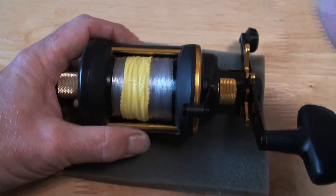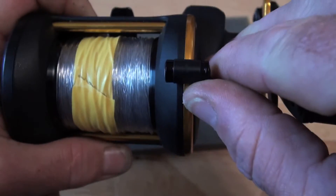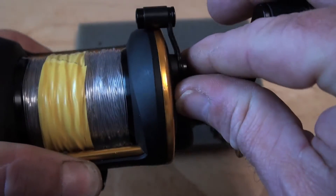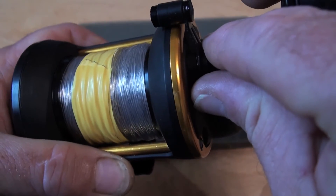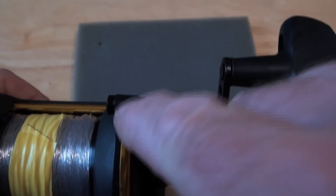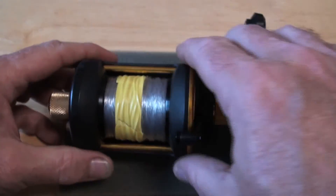One of the other things I noticed — if I move this up here — this mark has been caused by the lever drag, and there's also a mark there. I've got some new rubber bits that will go on the lever drag and will stop it making this mark. But that's for another video.